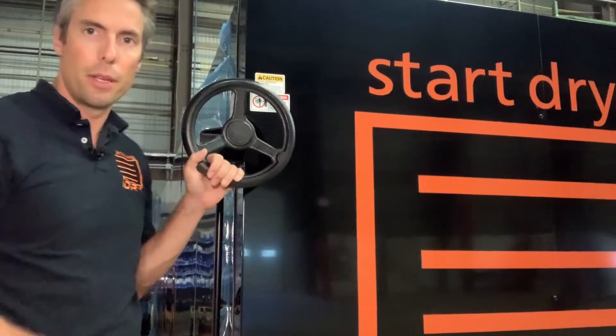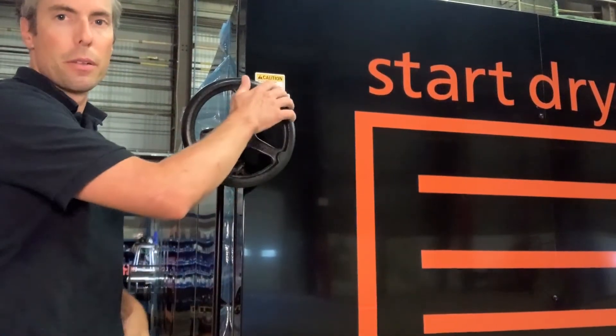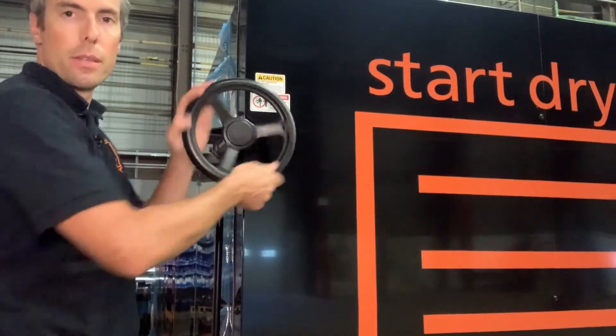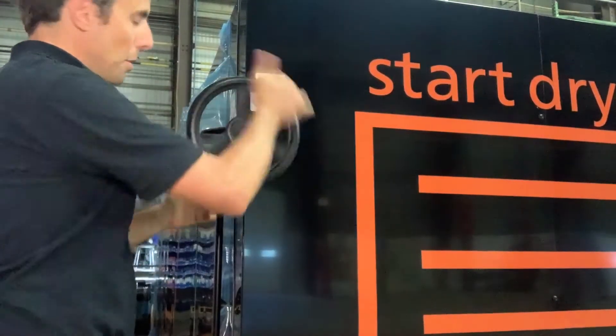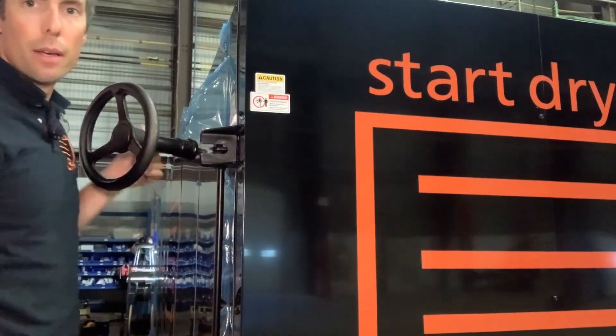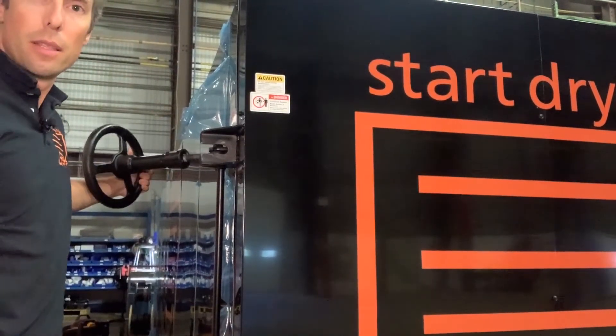When your device shows up, you're going to have both the hand wheels tight to keep the door closed. So the first thing we're going to do is swing those open. There's no need to loosen up the hand wheel any more than it needs to be to swing it past the latch.